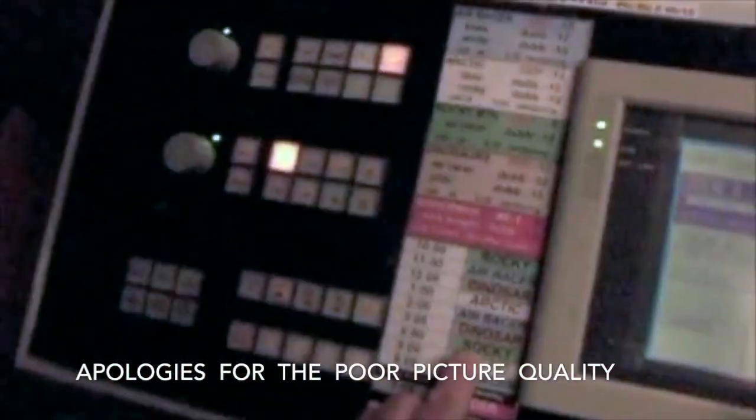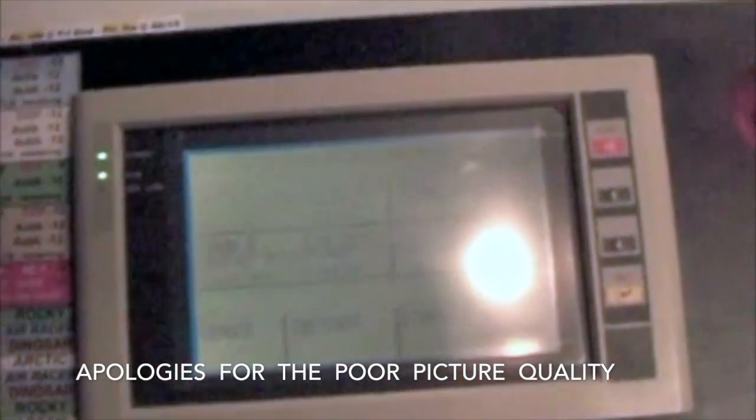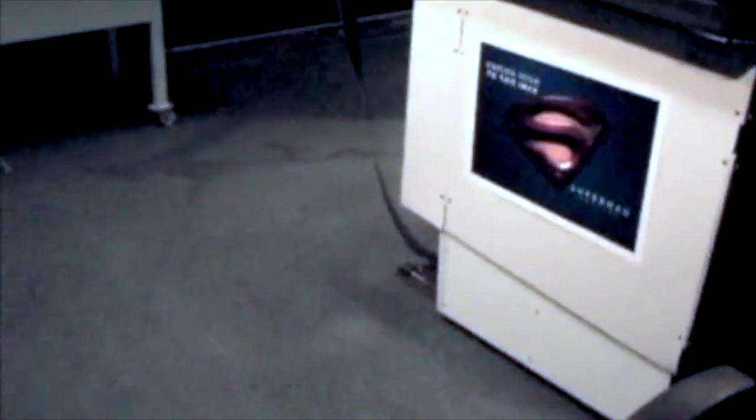I'll just talk through basically what I'm doing in the video. I didn't have any narration at the time, so you'll see my finger pointed at different aspects as I'm loading the film — it's mostly a point of view. Here I'm at the local projector control unit, just selecting next show. Then I'm going into the transport here to move the projector back so that I can unload the previous film and load the next film.